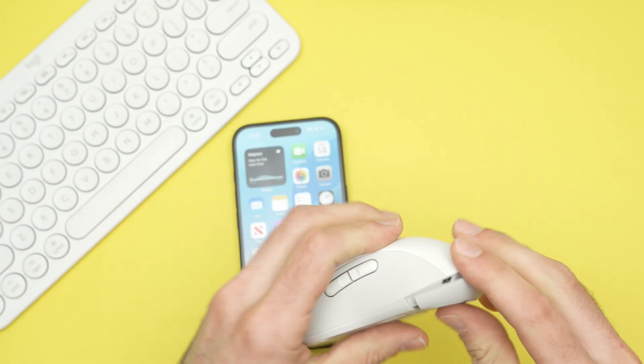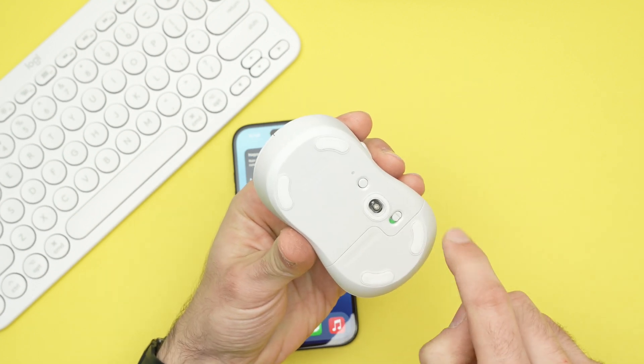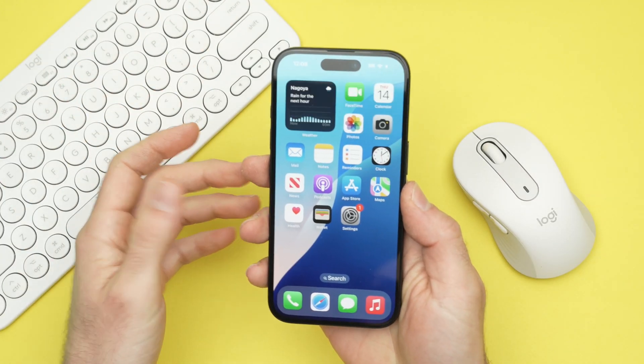With Bluetooth you'll need to put the device in pairing mode. For this to happen on this one, I'll need to turn it on and keep pressing this small button until it flashes — it's in pairing mode.